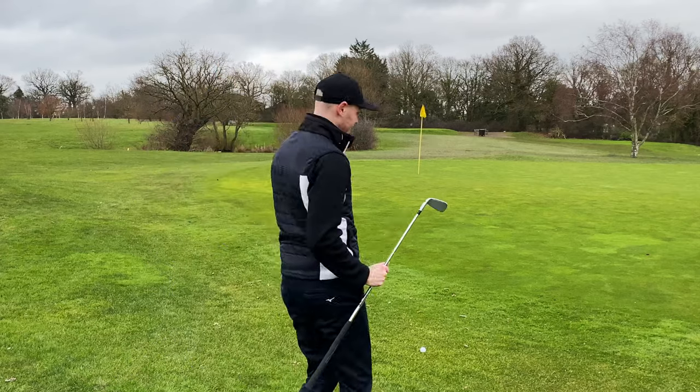If you're a mid to high handicapper who really wants to improve their game but doesn't have the time to practice their chipping, then do yourself a favor: watch this video and then probably buy yourself a pink chipper or maybe something similar. Trust me, you're going to want to watch this one.